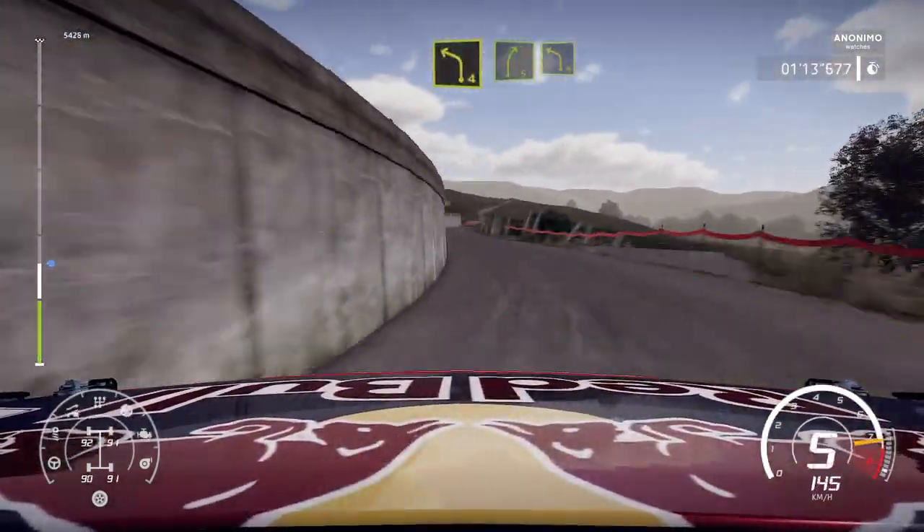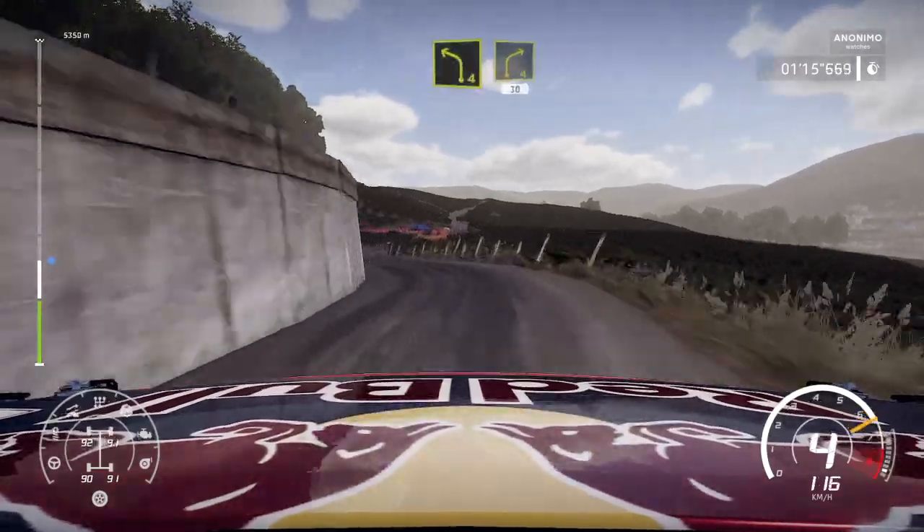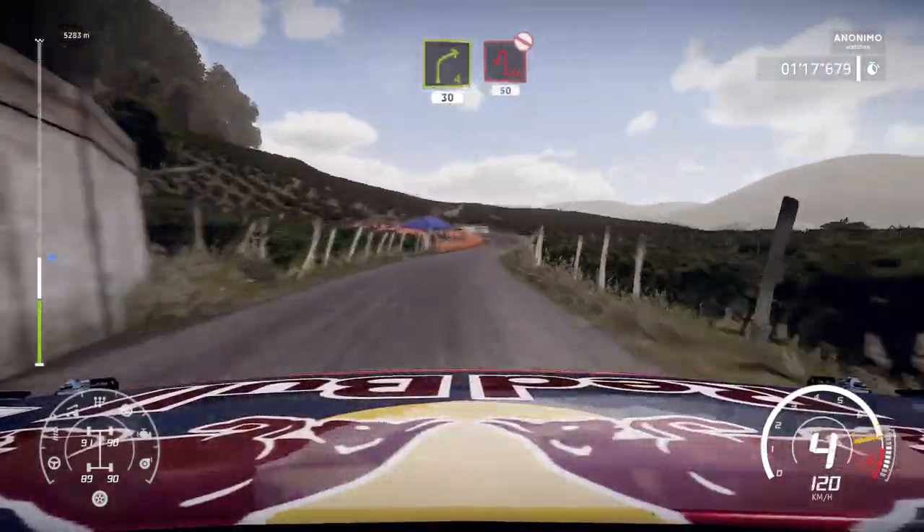Left 4. Short. Into right 4. Small cut. 30. Heave in left. Don't cut. Open. 50.